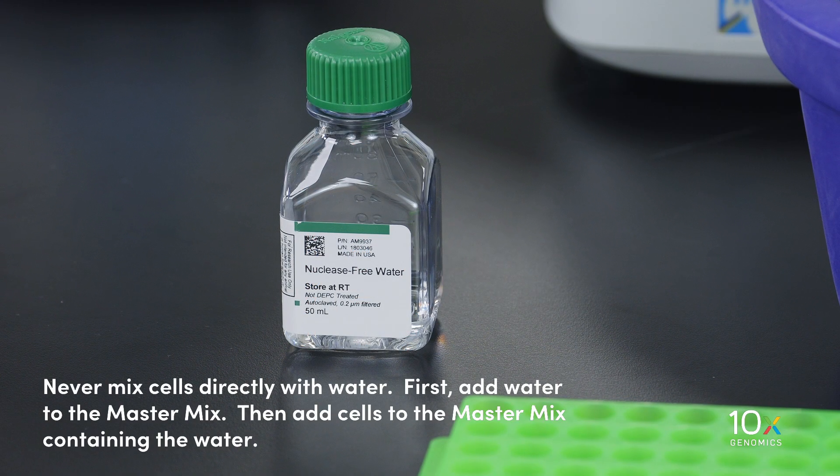Never mix cells directly with water. First, add water to the master mix. Then add cells to the master mix containing the water.